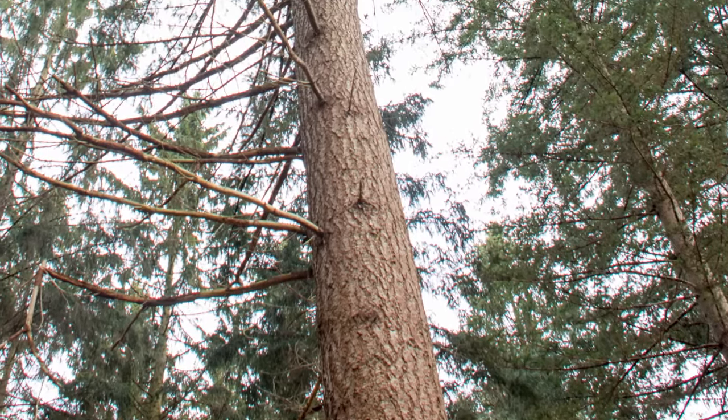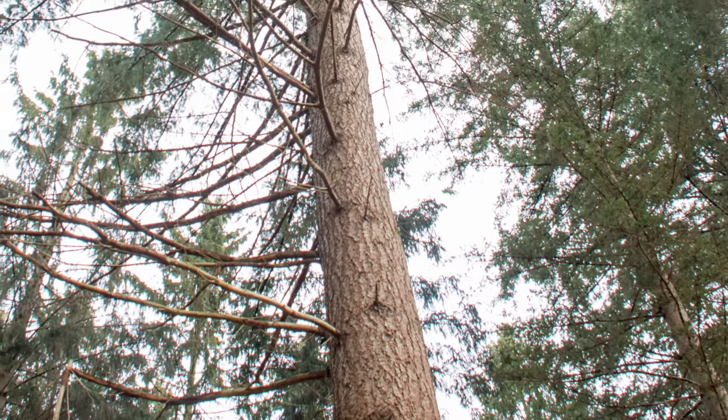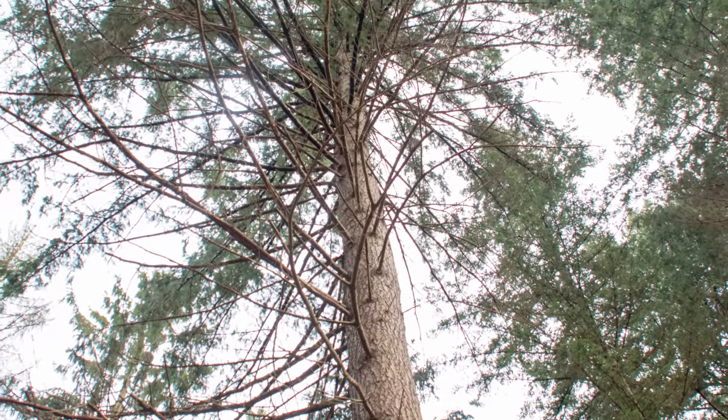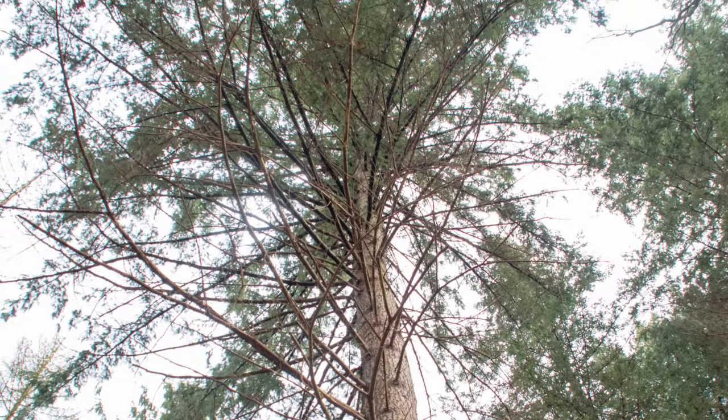Hello everybody and welcome back to my YouTube channel. In the last video I made some non-distinct coniferous trees. Let's get a little bit more specific today and build a spruce.